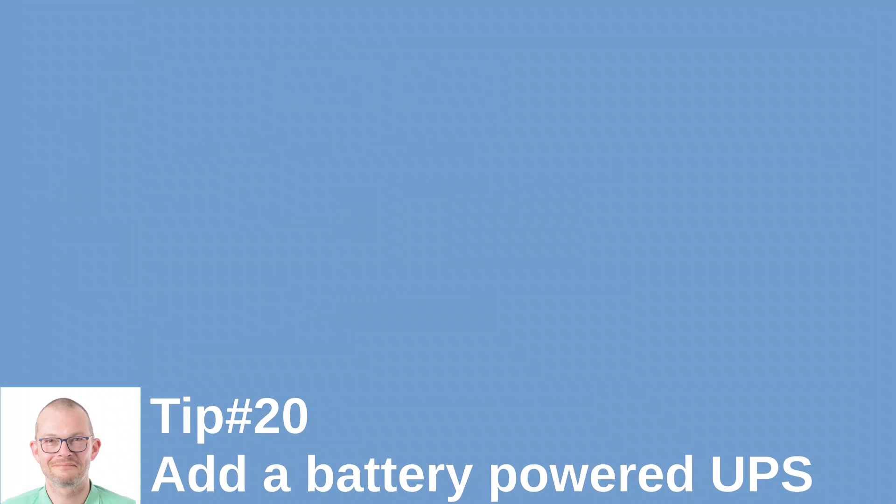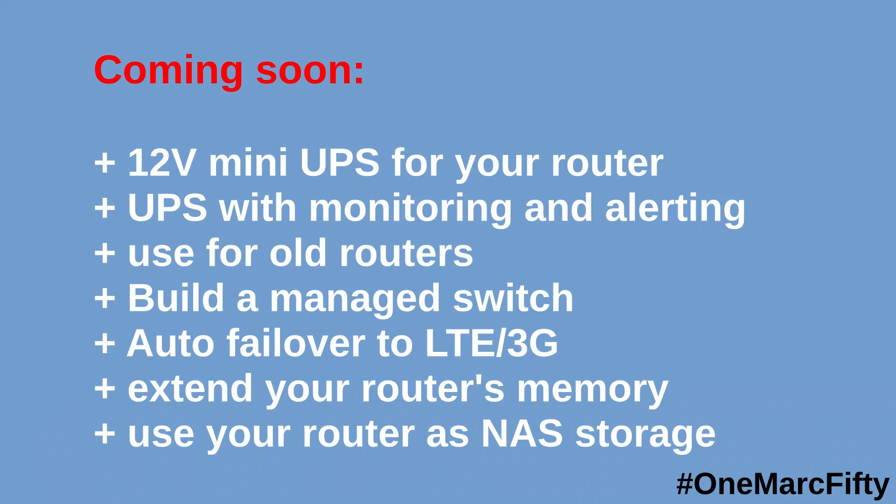Last tip: if you're doing a home network installation, add a UPS — an uninterruptible power supply — so that the installation doesn't go down if a fuse is blown or if the grid goes down. In the next episodes I will show how to build a 12V mini UPS for your router and how to monitor and alert a UPS using Tasmota-flashed Sonoff switches. We will also look into uses for old routers, building a managed switch, doing auto failover to LTE so your internet connection is always up even if your DSL or cable provider goes down, and how to extend a router's memory and use a router as NAS storage. Make sure you subscribe — thanks for watching, bye for now.